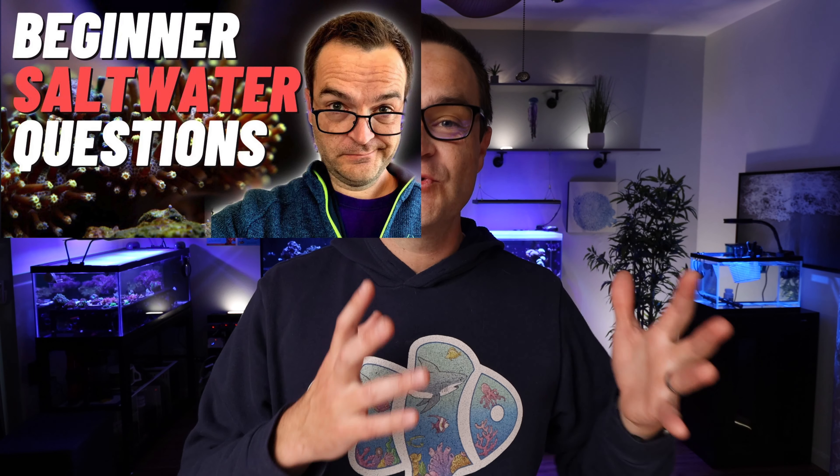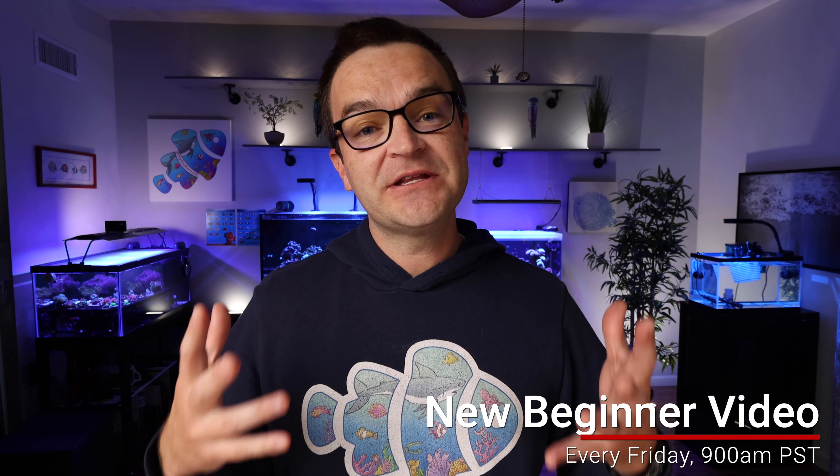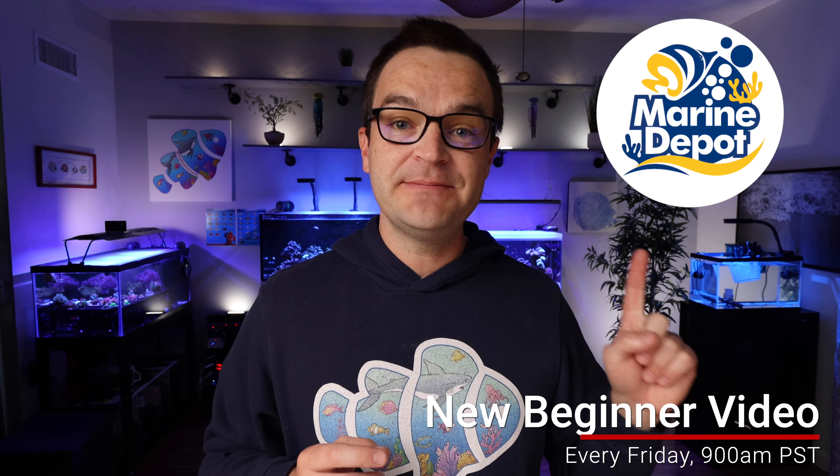And of course, if you missed videos one through six, I'll put a link up here as well as a link to each of the videos below. Be sure to check out and stay with us every single Friday at 9am Pacific. You can watch the videos at Marine Depot or at My First Fish Tank. And without further ado, let's jump right in to our 15 tips before you buy your gear.